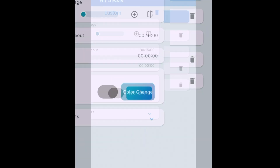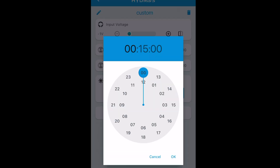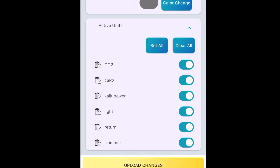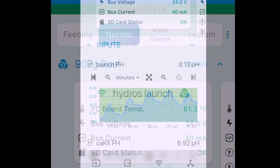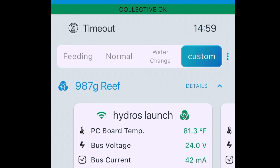Let's name this one 'Custom Create.' Then we have a wizard where we can say what we want to do with it — we've got our mode timeout to make sure it doesn't run forever. Then we have active units: set all, clear all, or just radio button to select the ones you want active in that mode. Done — we have a new mode set up. Let's go back to status, and here's our custom mode right up here on the top. We can change things around if we want. One touch gets you multiple things, and you can see a timeout counter, so we know how much time we have left in that mode.